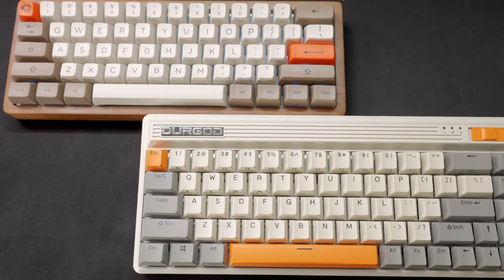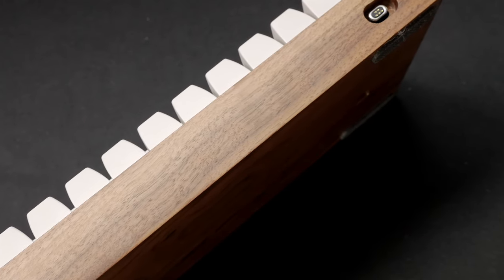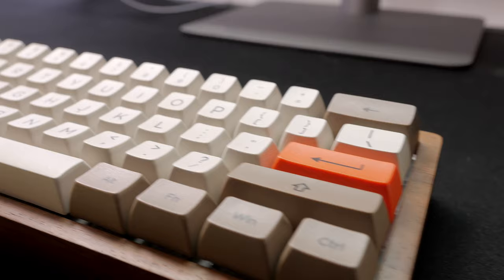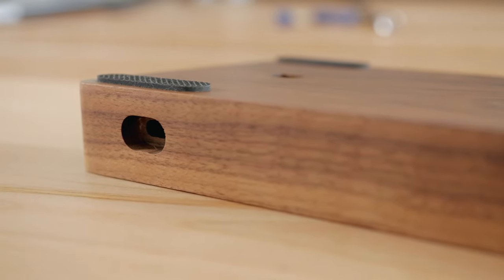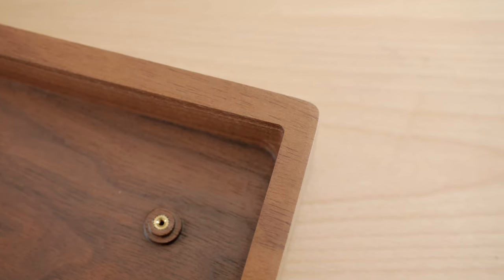So that wraps it up for today. Let me know what you think about this case down below. Would you consider getting it yourself for your own Amp Pro 2 and which keycap set would you pair it with? As always, I'll have an affiliate link to this case in the description, so feel free to use that link to help the channel if this case interests you.